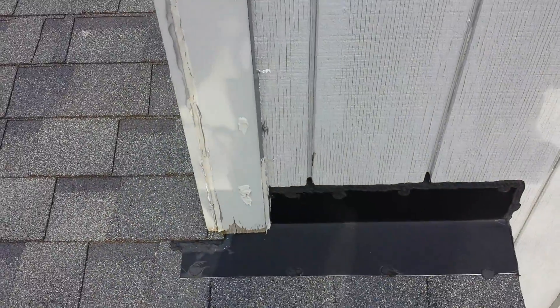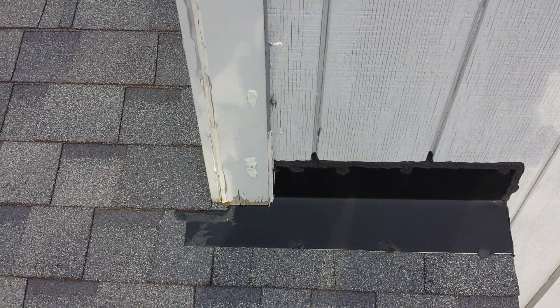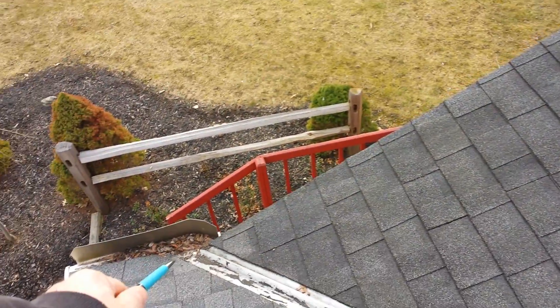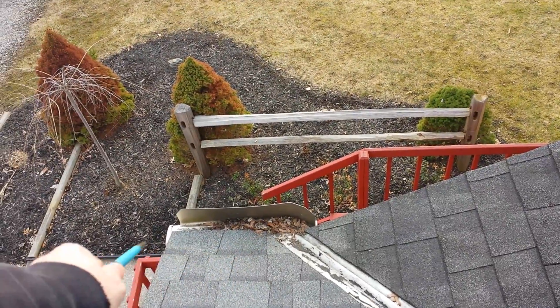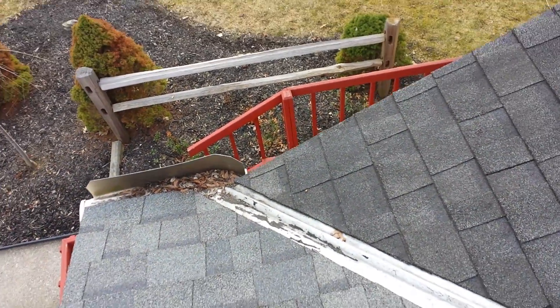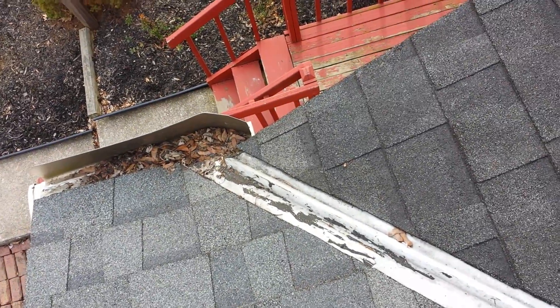This front apron flashing should also be behind the wood. On this particular home there was an ice dam in this area — as you can see it's only about a foot and a half to the gutter, and somebody's been up here with roofing tar.